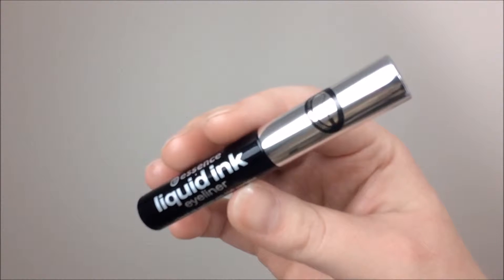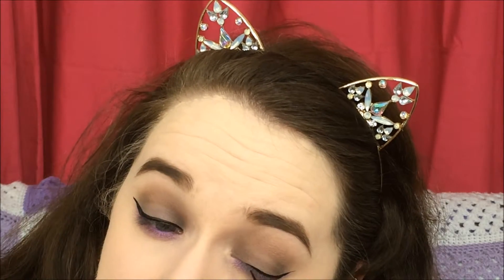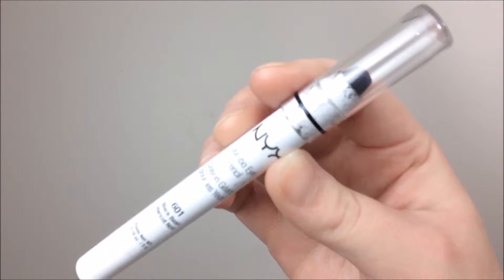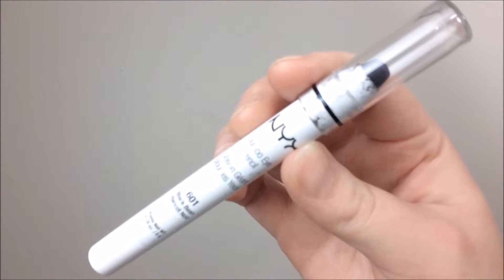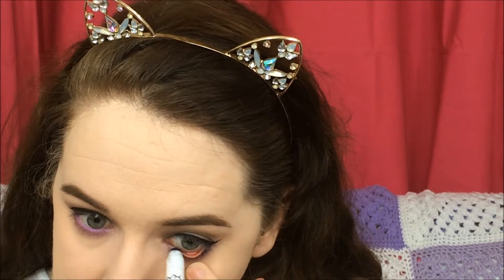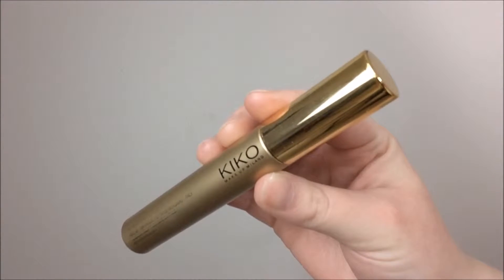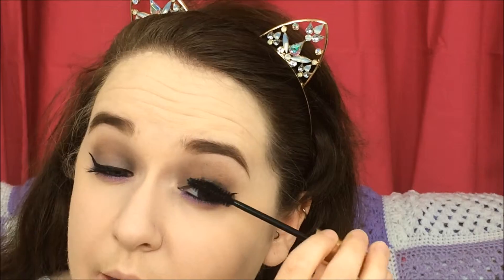Next I'm taking the Essence Liquid Ink Eyeliner, which is slowly becoming one of my favorites — I do apologize for how out of focus I am here. Then taking the NYX Jumbo Eyeshadow Pencil in the shade Black Bean, I'm going to use this to tight line my eyes and put that in the waterline as well. Time for mascara — I'm taking the Kiko Luxurious Lashes Mascara and coating my top and bottom lashes.